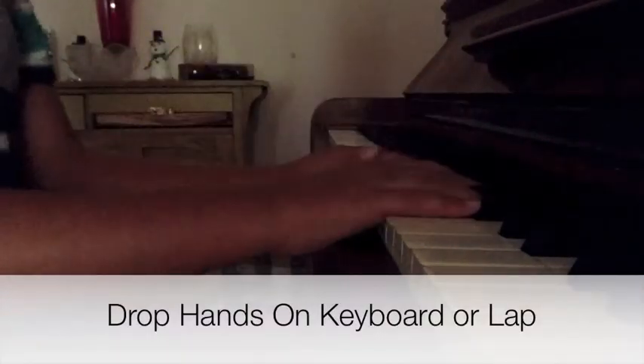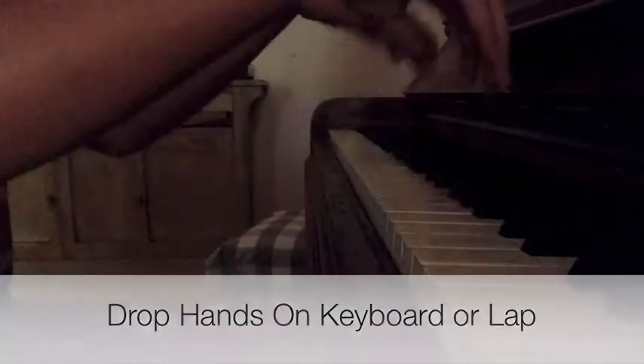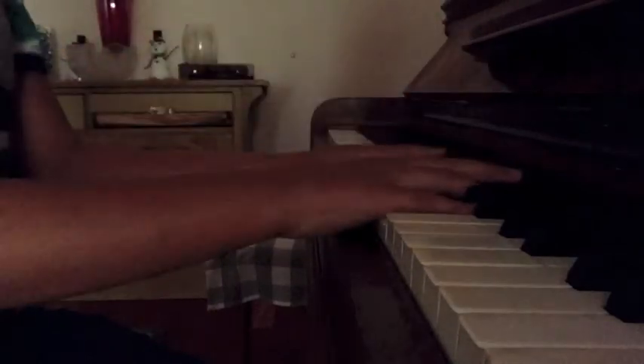Now the first exercise — you can either do this on the keyboard or on your lap. You just drop and relax. Do this for maybe 30 seconds or about 20 times.